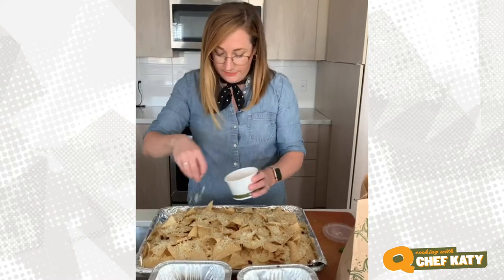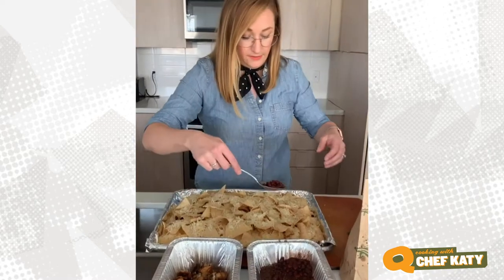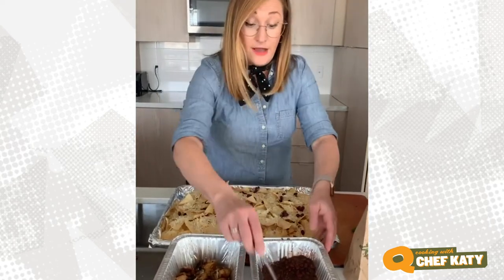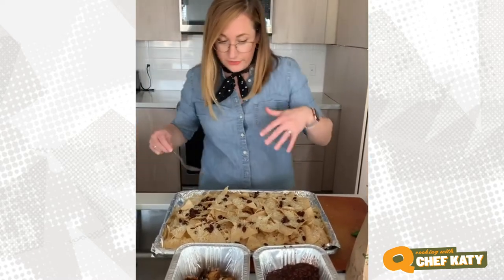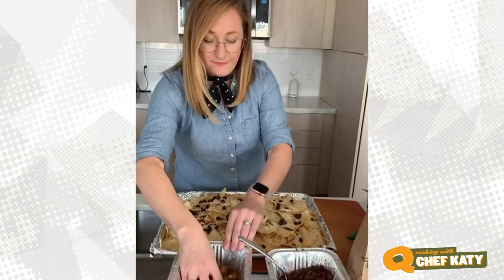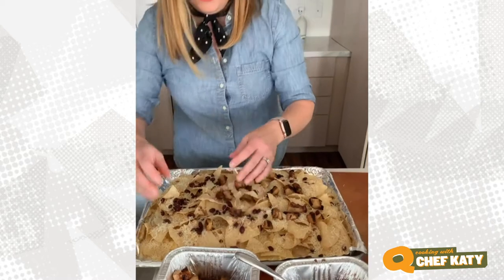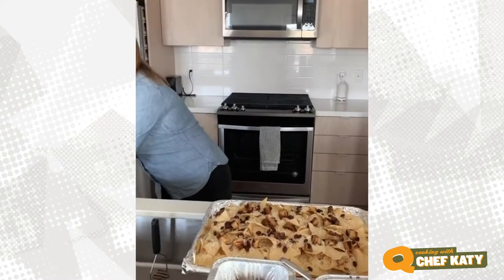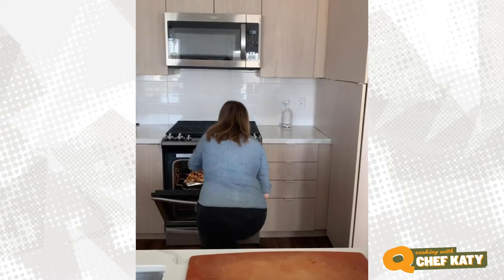You're just trying to get this evenly covered. I'm gonna add a little bit more beans — you can mash these, do refried, whatever suits your fancy. You can skip the beans if that's not your thing. I think what would be awesome is to order a family meal, do taco night for the family, use the proteins, have rice and beans and corn tortillas, make tacos, and then make nachos as an appetizer. So beans are on, then I'm just gonna do a little chicken — just enough so you get some bites with protein. This is gonna go into the oven; it'll take about 10 minutes. We are just trying to get that cheese melted.